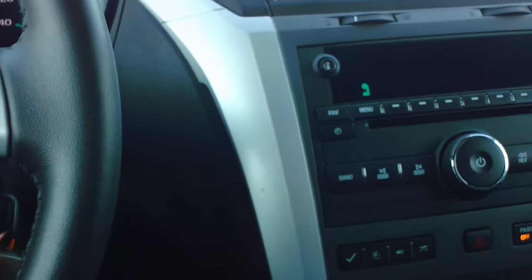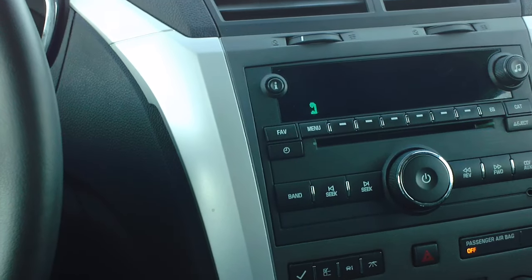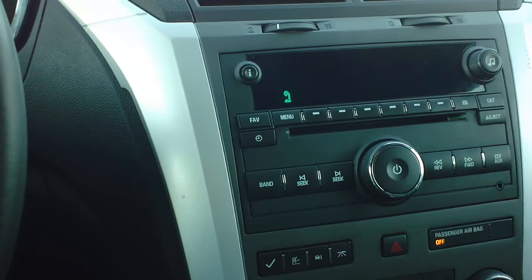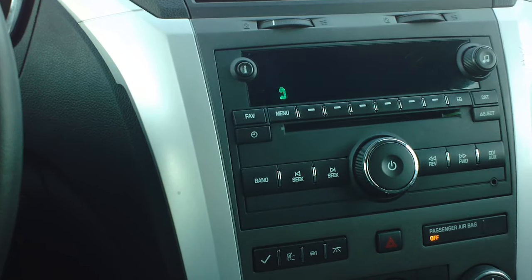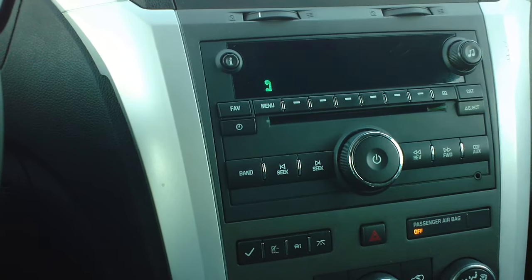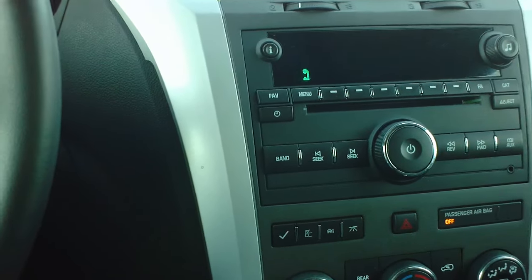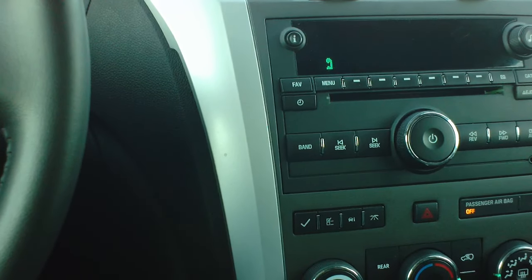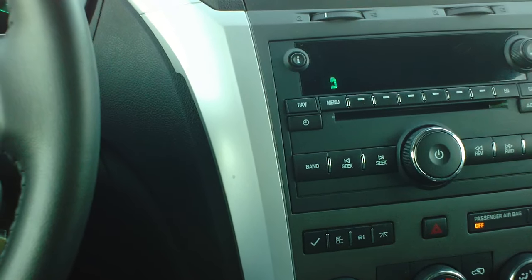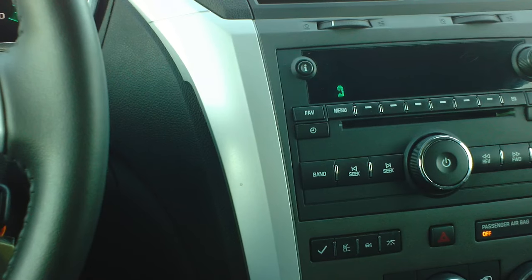Bluetooth. Bluetooth ready. Setup. Help. To pair a Bluetooth device, say pair. For a list of all your Bluetooth devices, say list. To delete a Bluetooth device, say delete. To change to another Bluetooth phone, say change phone. To access your Bluetooth phone voice recognition, say voice. You can also say cancel, help, or goodbye at any time.